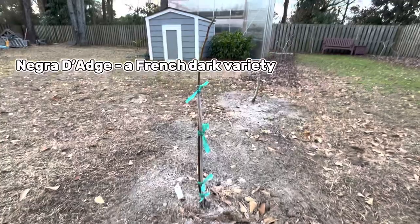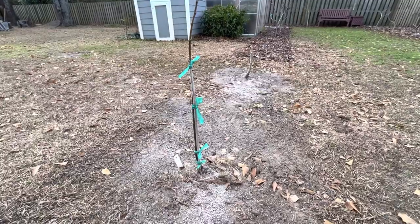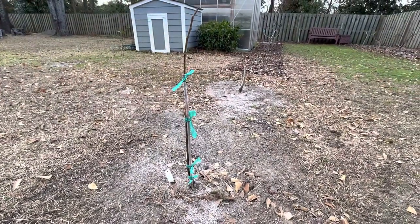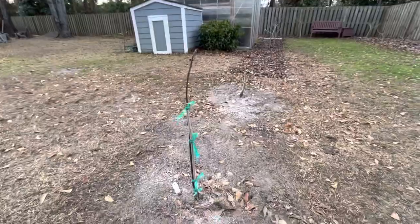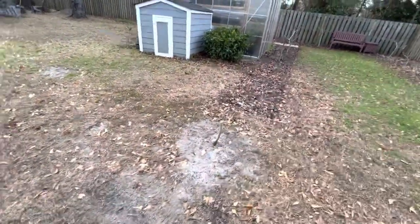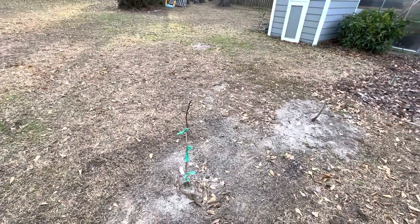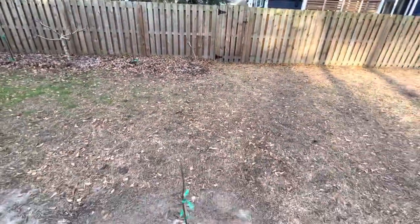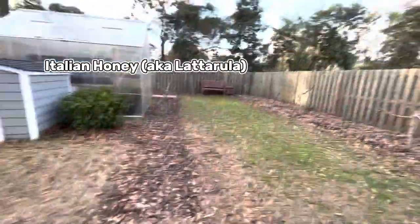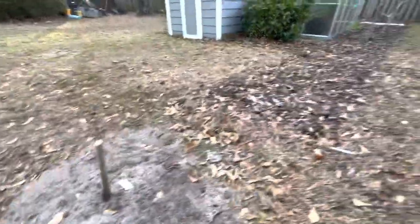I put in two new trees in the ground. This is Negra de Agde — it gets raved about. It didn't fruit for me last year because it was a new baby plant I got from One Green World. I was deciding between this and LSU Scott's Black, but I went with Negra de Agde because of evidence of how tasty the fig is and its rain resistance — important here in the Southeast. I lined it up with my Hearty Chicago, and then my Italian Honey that I moved from the back corner, chopped to the ground to give it a growing year.